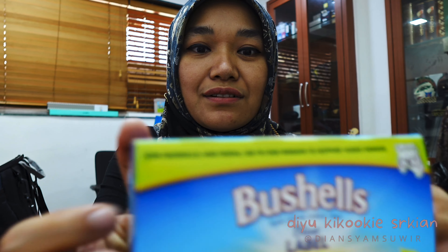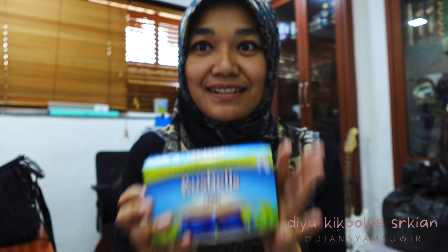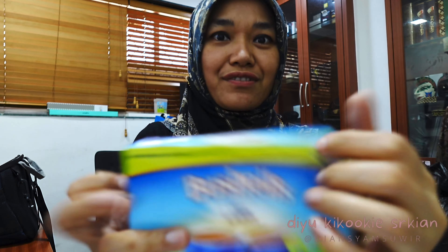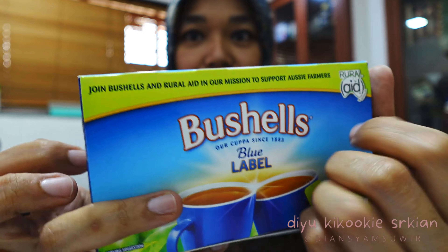Let's tap something. I want to tap this bushels tea from Australia — but actually it's basically from Indonesia.